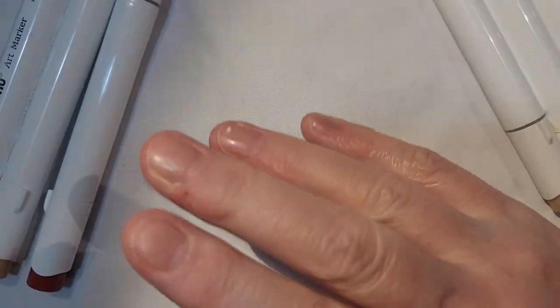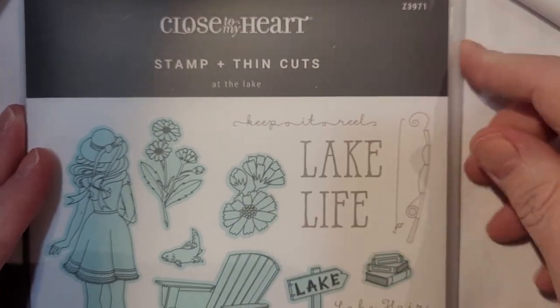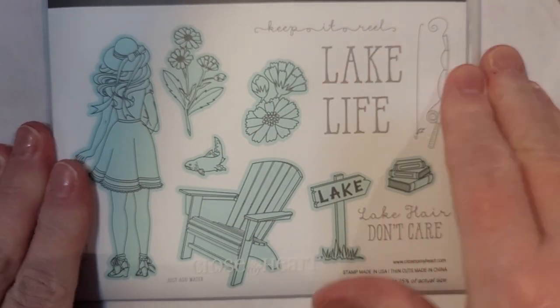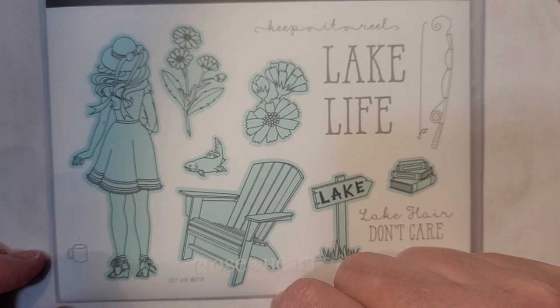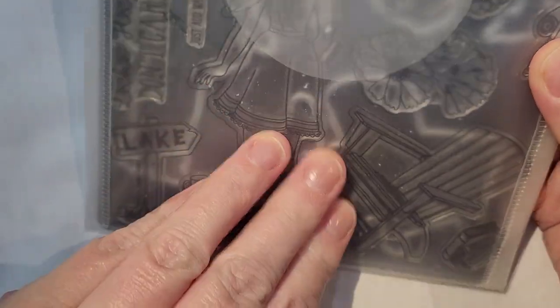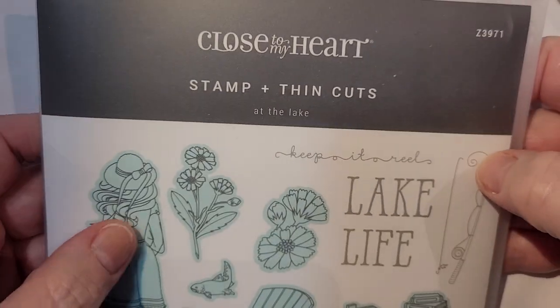First of all, I will show you the stamp that I'm working with. So this is Close to My Heart and this is the set. I got this particular set in a CT sampler kit and it's quite large — a nice size — and it's got dies with it as well. I usually like Close to My Heart stamps. They stamp well.